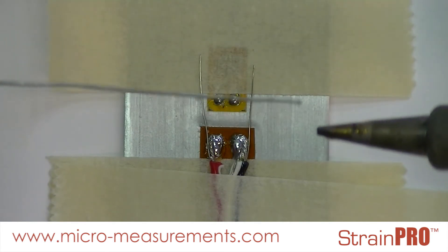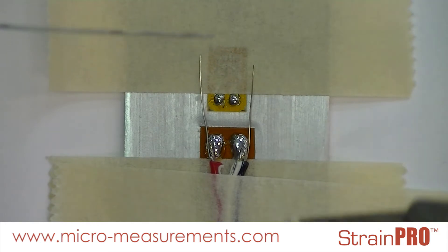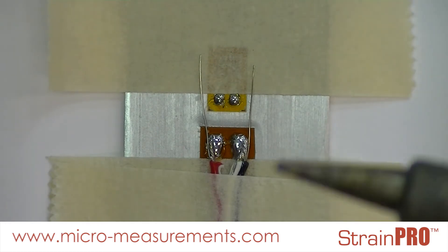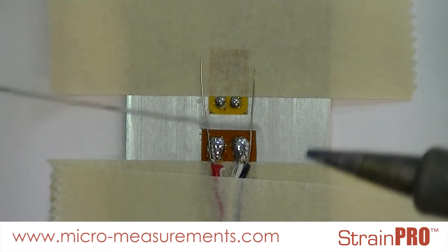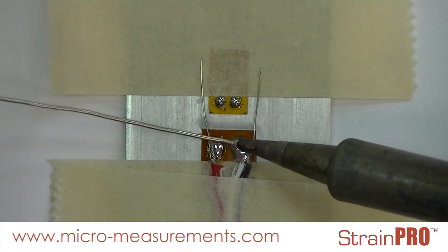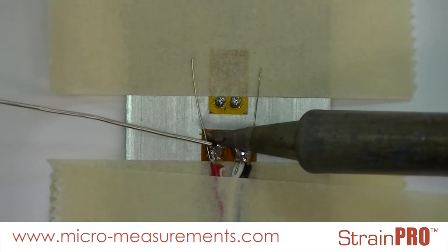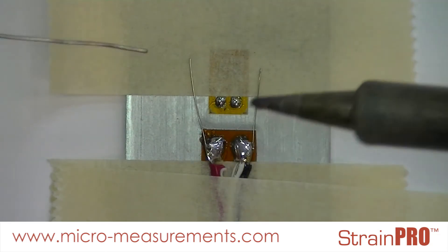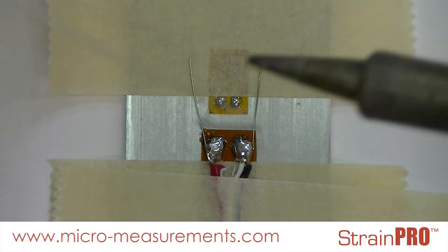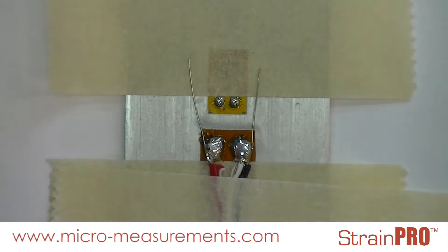I'll put a small dot of solder on the end of my solder pencil tip to help transfer heat from my solder pencil to my target location. Then I'll re-tin my solder pencil tip before holstering it.